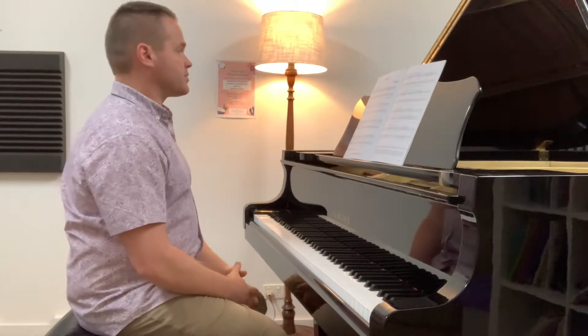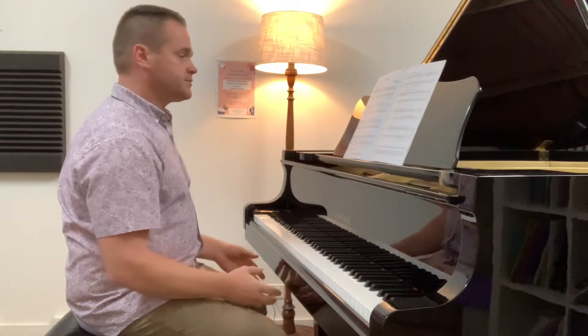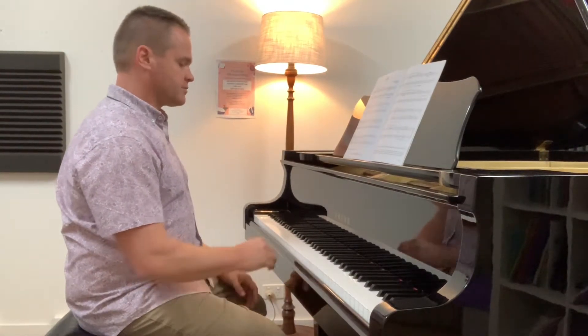So this is a lovely piece by Christopher Norley. It's in the key of D minor, and more accurately the key of D Dorian, which is kind of a minor.